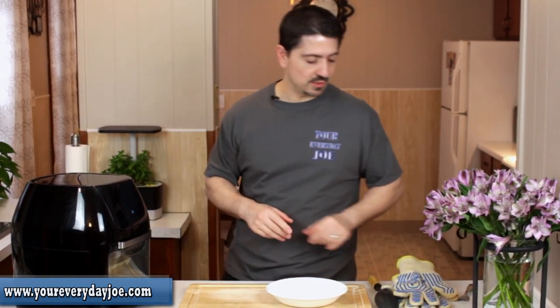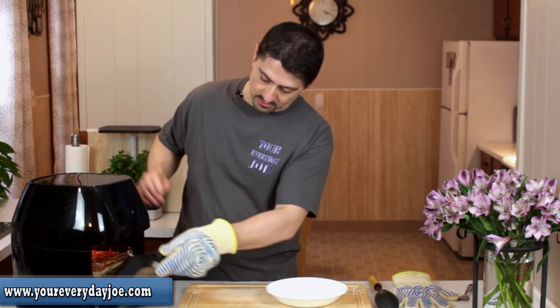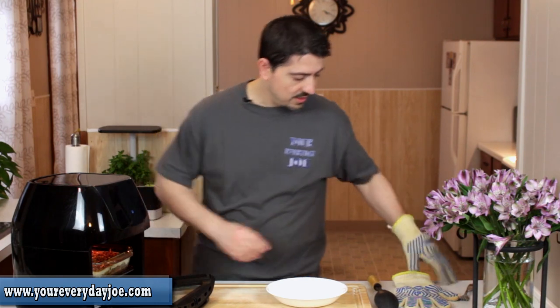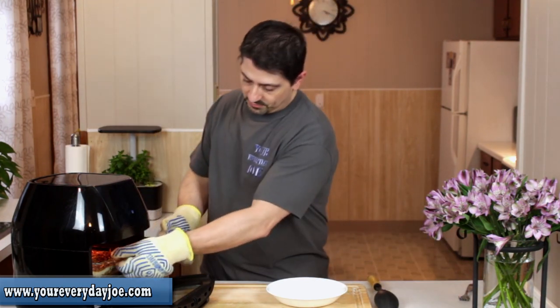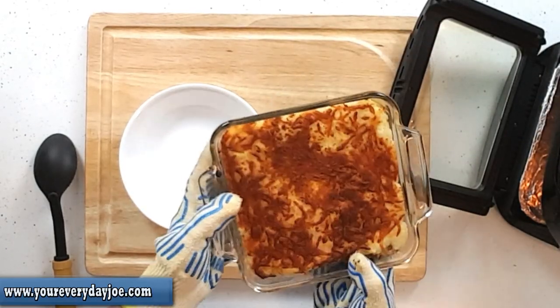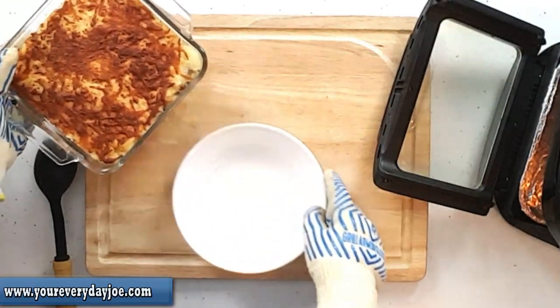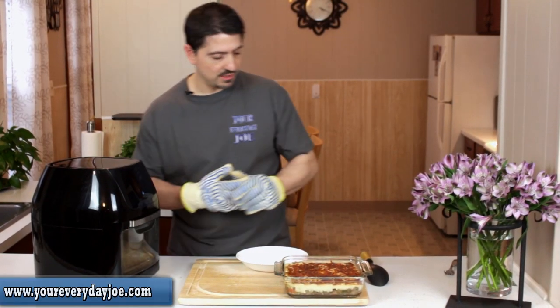The Power Air Fry oven just finished baking our shepherd's pie. I did lower the time — 15 minutes was a little much, so 12 to 13 minutes seems to be the ideal spot for this batch. Let's open that up and put on the other glove because this is going to be hot. Take a look at that — what a nice crust! It smells really good too.